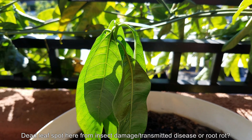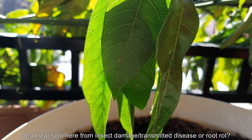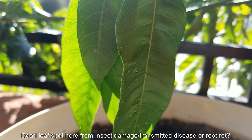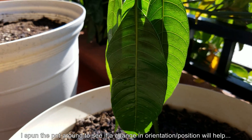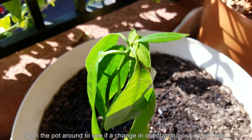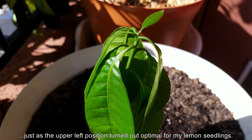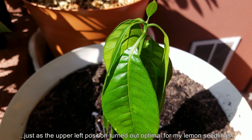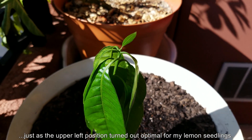I've rotated this pot and I'm hoping that this position will be better. You can see there's a dead spot there — I hope it's not a precursor to root rot. It could also just be some flying insect parasite that landed on there and transmitted a disease that killed off that section of the leaf. This is the best position based on my lemon tree series pot, which is a little bit to the left of this on the balcony. Out of five seedlings, this position was the best and the one where the seedlings survived, so I'm going to go with that.